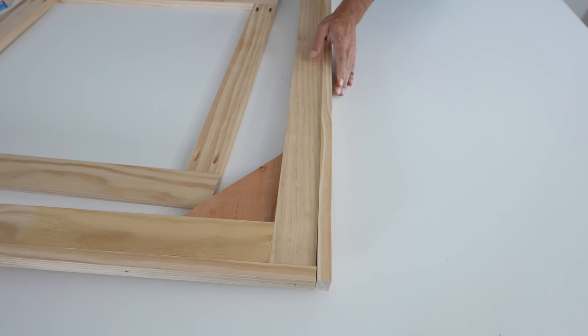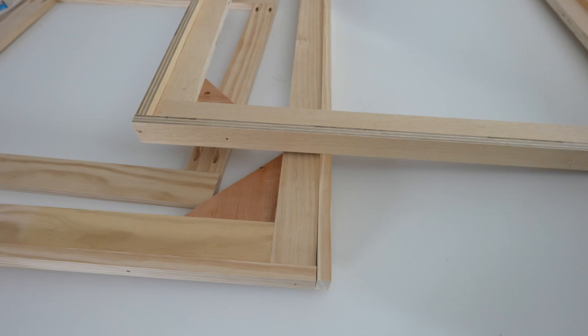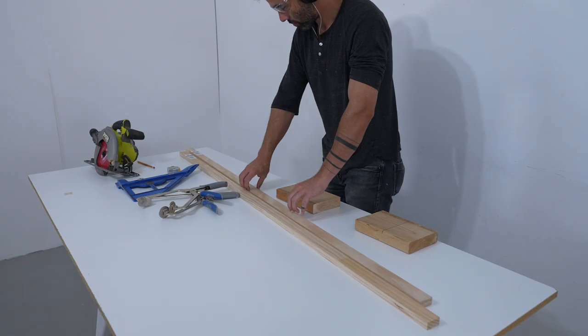We are going to make simple frames out of pine, fancy ones with a thin profile along the edge, cost-effective options made out of plywood, and of course we'll show you how to stretch the canvas over them. Let's start with simple though.